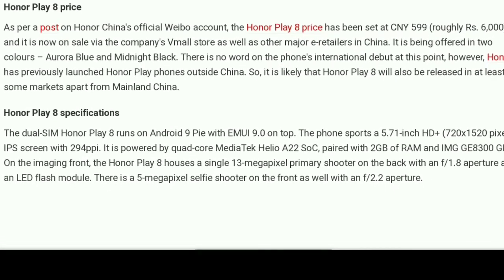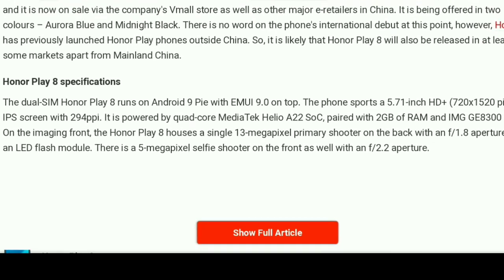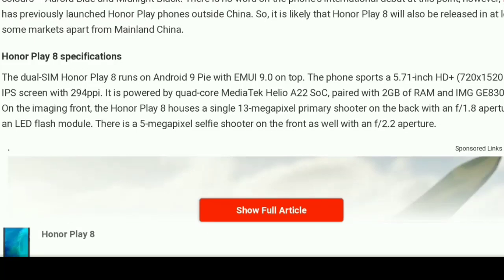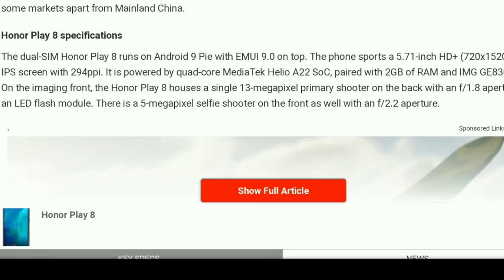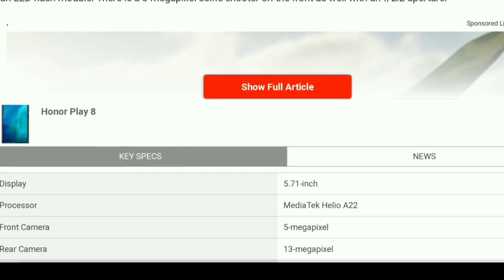The single 13-megapixel camera on the rear has an aperture of f/1.8 and supports HDR. The front camera is a 5-megapixel unit with an aperture of f/2.2.